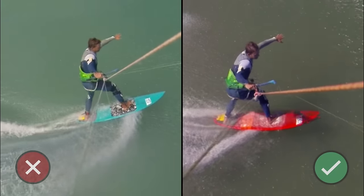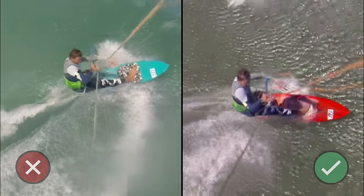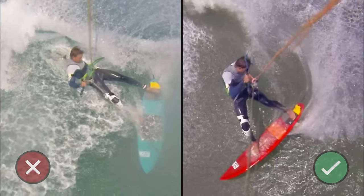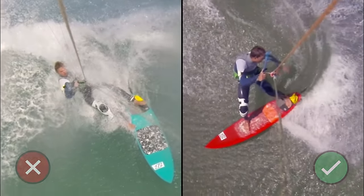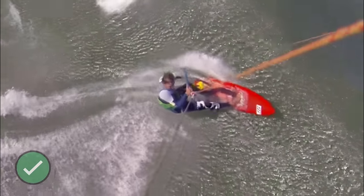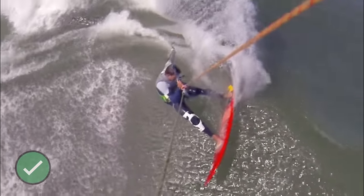You simply need to get more confident with having weight over your front foot right up until you're heading up the wave face. Keep your weight balanced between your feet and only come back slightly to your back foot to initiate the top turn.